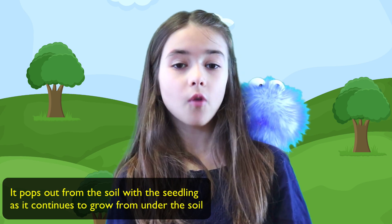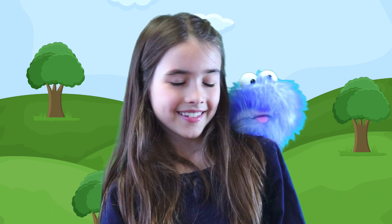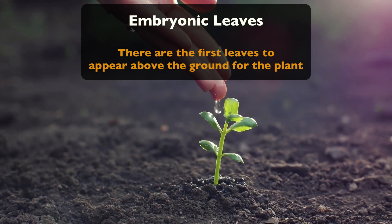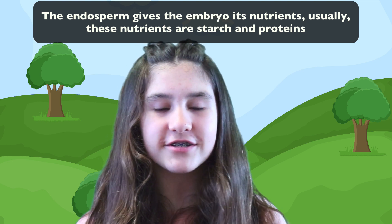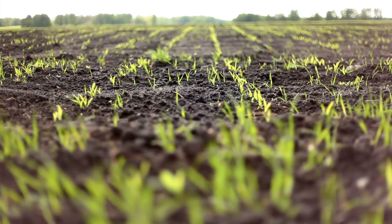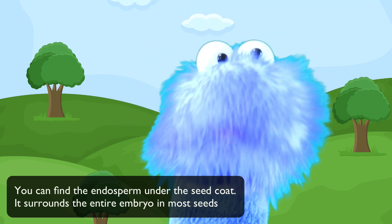The cotyledon pops out from the soil with the seedling as it continues to grow from under the soil. And last we have the embryonic leaves — these are the first leaves to appear above the ground for the new plant. Then we have the endosperm. The endosperm gives the embryo its nutrients, usually starch and proteins. These allow the seed to work and activate while it waits to be germinated. You can find the endosperm under the seed coat — it surrounds the entire embryo in most seeds.